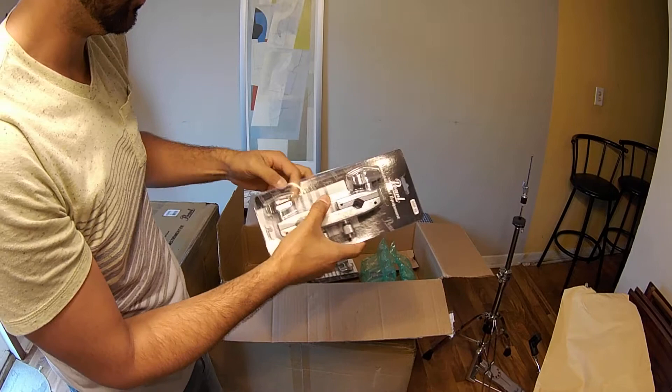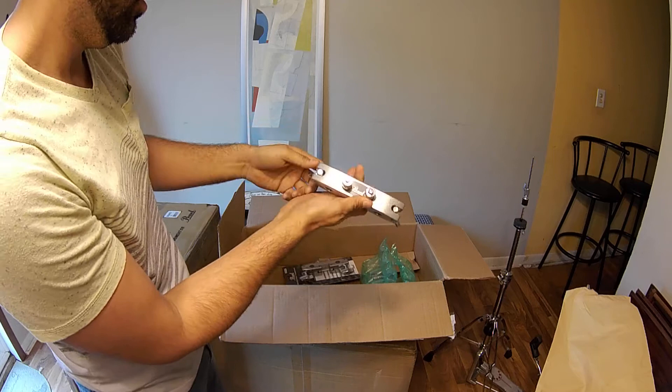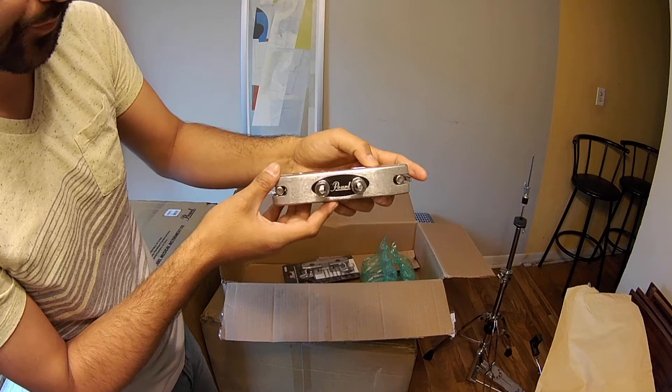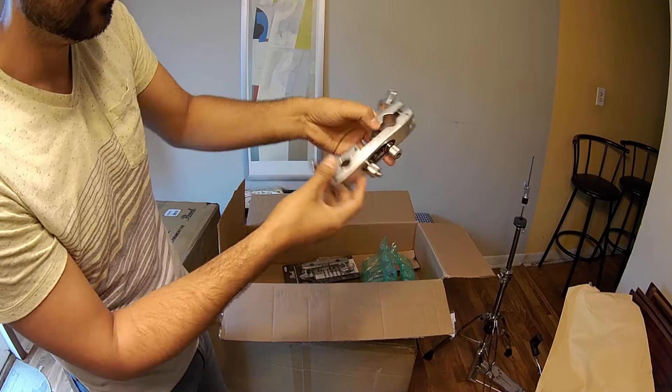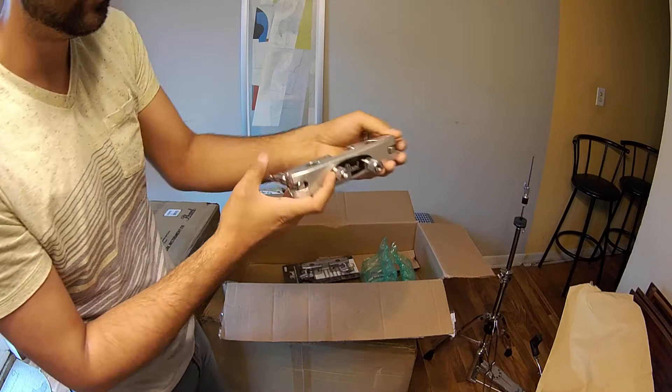Moving on to some clamps. This is the Pearl ADP20 drum clamp. The kit I got is the Session Studio Classic Ember Mist, and that one doesn't have any holes on the kick drum or the tom where you can put stands for the toms. So you have to use separate clamps and separate stands to hold the toms. This is the Pro ADP20 drum clamp. You've got to find a specific height. You can put it onto any cymbal stand right here, and then you put the tom holder in. I have tom holders too — I'll show those in a minute.